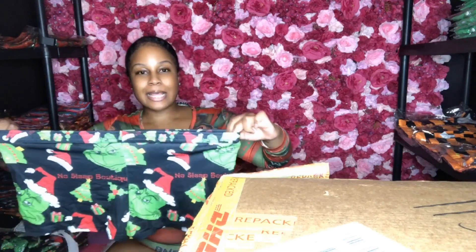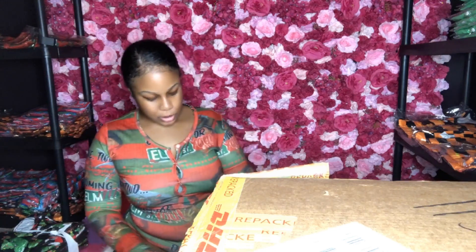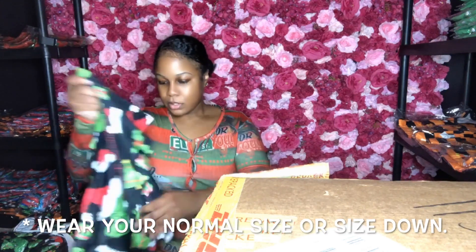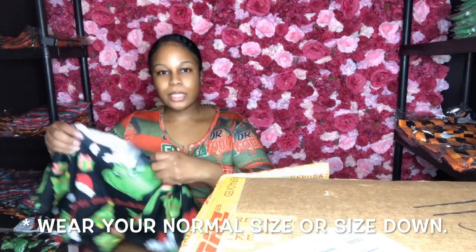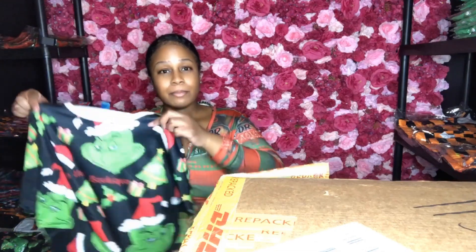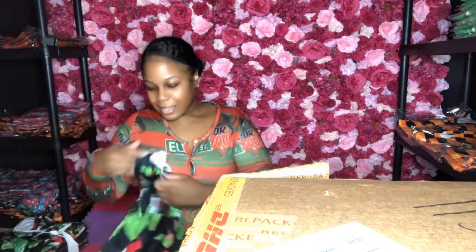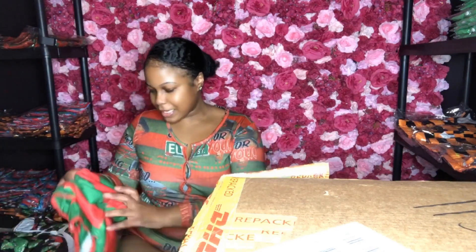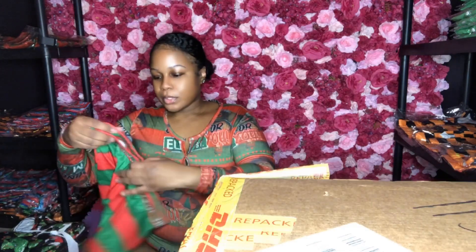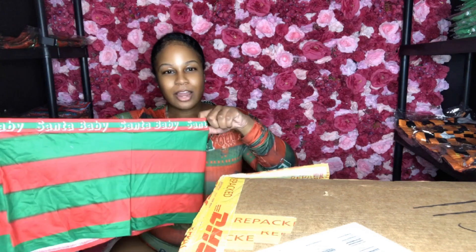Here's the first one — I got a size large in shorts, and y'all can wear a size up or a size down. Here is the shirt right here. And here's the Santa Baby — the Santa Baby. It says Santa Baby, they got all my logo on here — No Sleep Boutique. And it says Santa Baby.